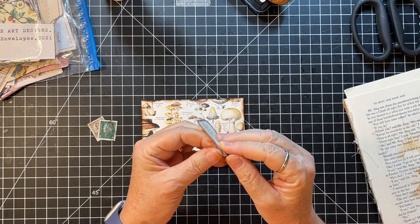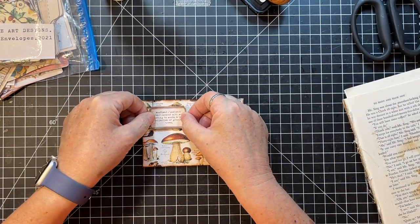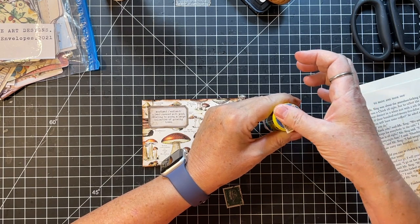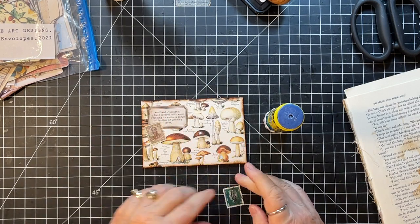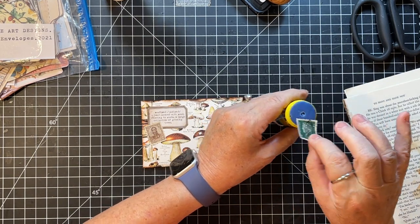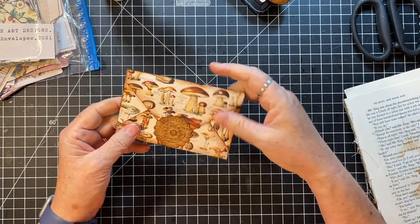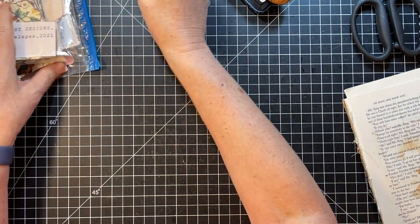So we're going to put that there. I'm not going to distress the edges of these - they're old enough looking. Okay, I'm happy with that. So that, and then it's got the little medallion closure. Okay, we did a couple envelopes - that's very very fun.